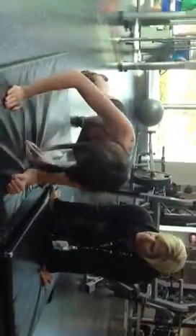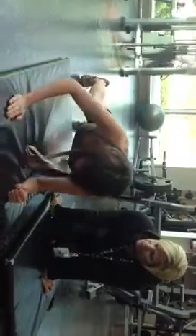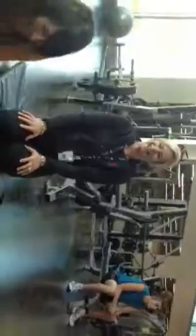Keep that core engaged the whole time. You've got five more. Remember to breathe. You're down to four. Good job. Keep going. Three. Good night. It was great. Nice to have you.